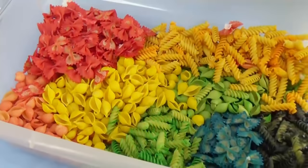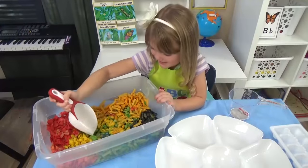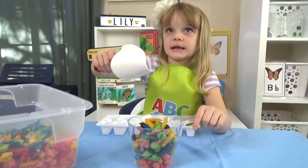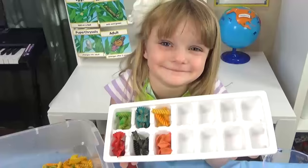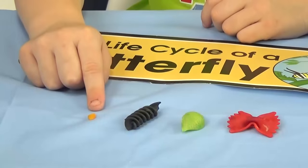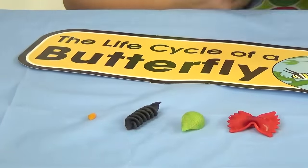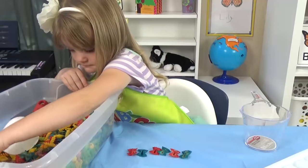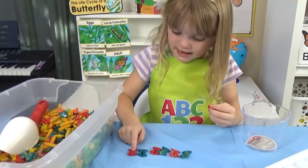Now that the pasta is completely dry, Lily gets to play with it. There are so many fun and creative ways she can play with this. She can practice her measuring, practice her color sorting, and we can use the different shapes of pasta to learn about the life cycle of a butterfly. She can practice counting.